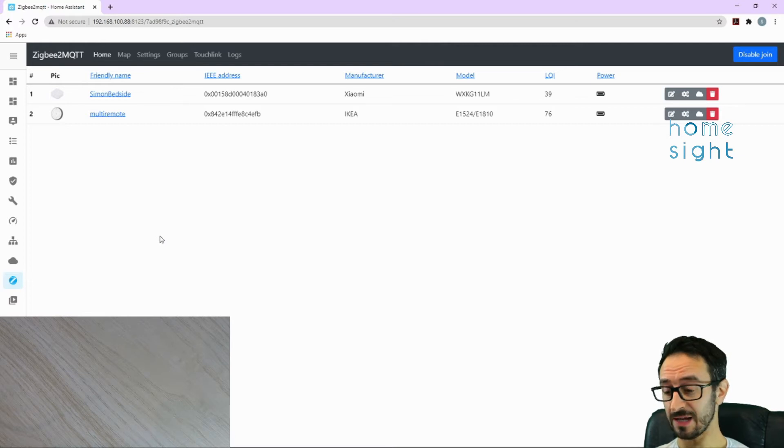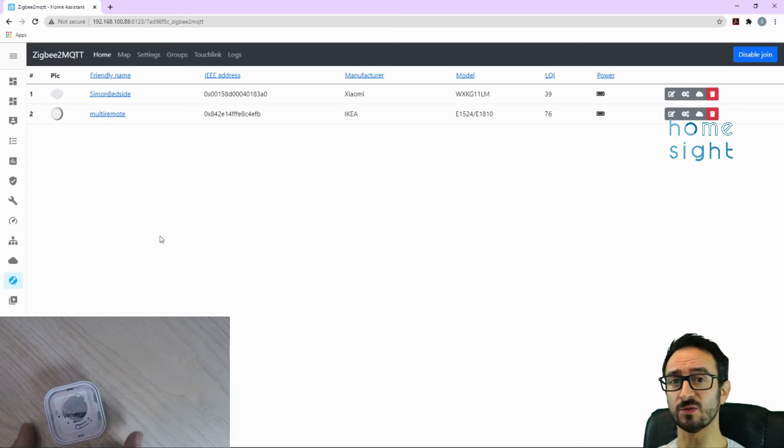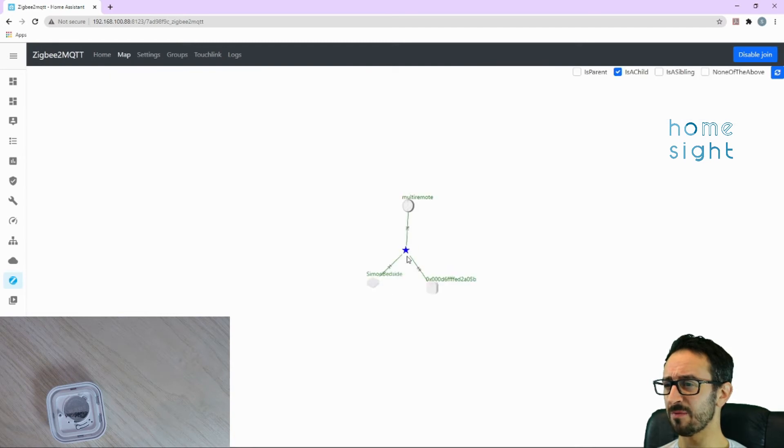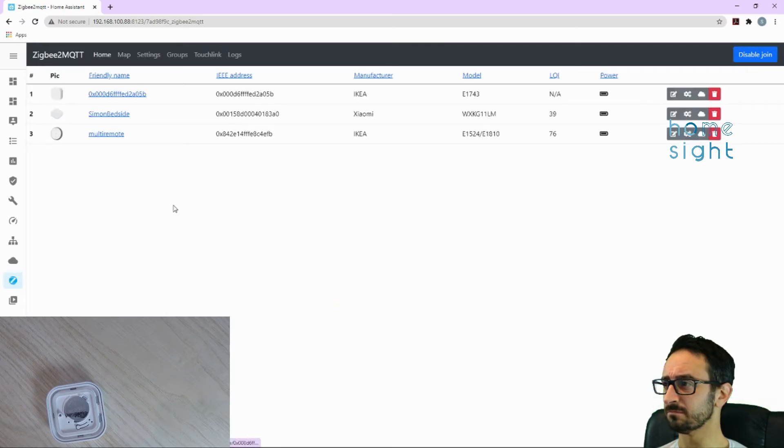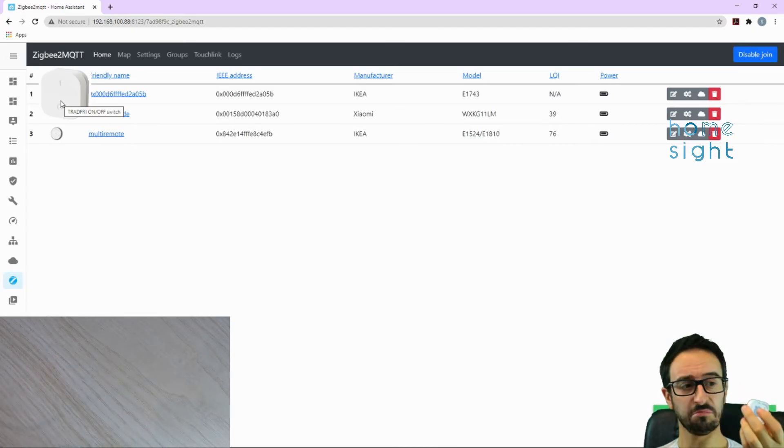Next we'll add the dim up/down remote. There's a button on the back — press it four times and you should see a little red glow from behind the casing. It appears in the interface with 'starting interview' — I find it often appears in the map first. And there we go — we've now added our dim up/down. It's a doddle really.